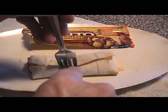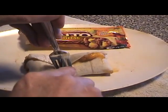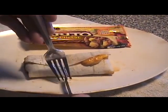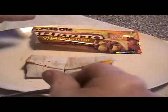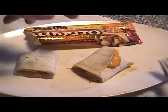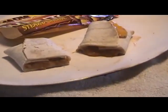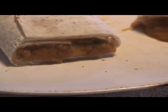Now I'm going to cut it right down the middle to see what it looks like on the inside. Okay, let me get a little bit closer to the filling so we can see what it looks like. Hmm, okay, there's one side, there's the other one.